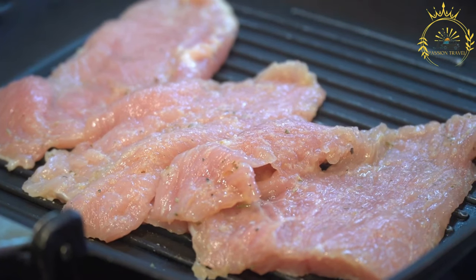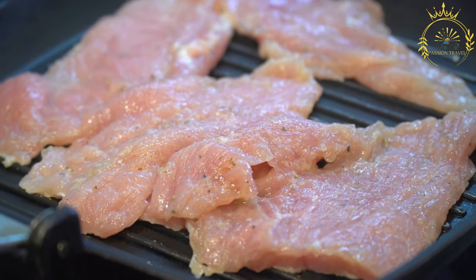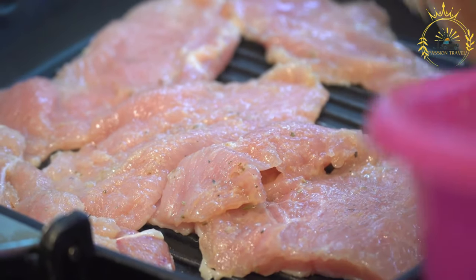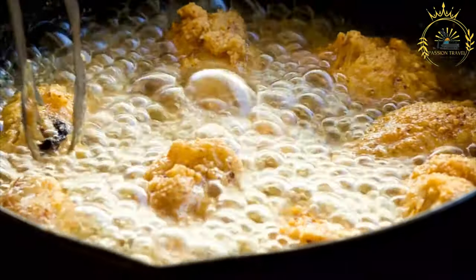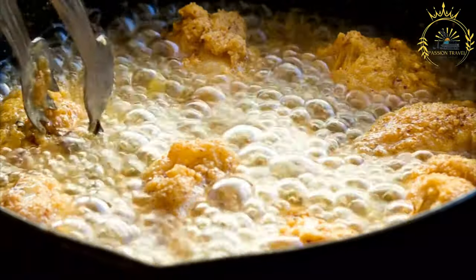Here's how to make milanesa. Ingredients for beef or chicken milanesa: 4 beef or chicken cutlets thinly sliced, salt and black pepper to taste, 1 cup all-purpose flour for dredging, 2 large eggs beaten, 2 cups breadcrumbs preferably fresh, vegetable oil for frying, and lemon wedges for serving, optional.